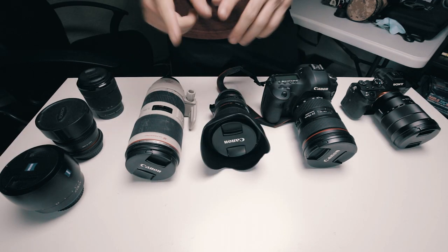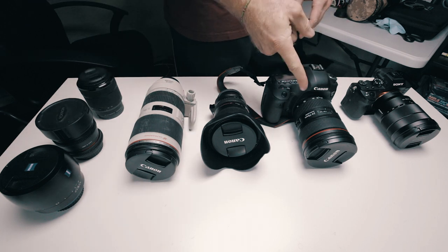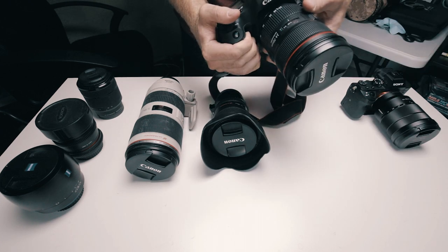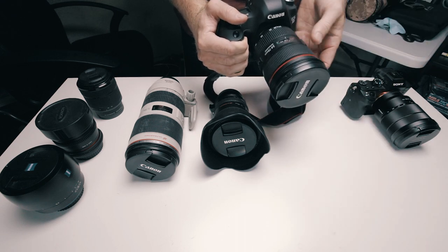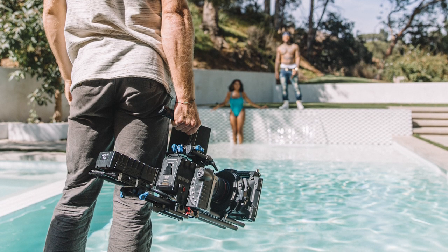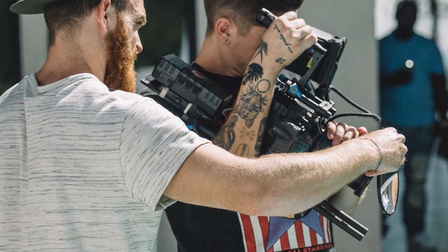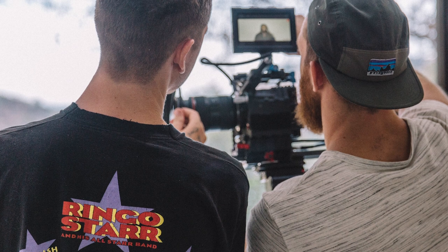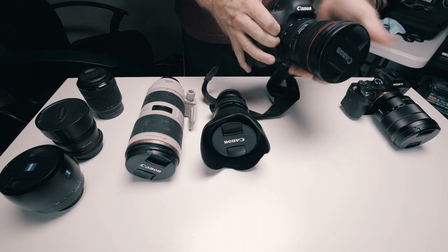If I could only pick one of these lenses, I'd probably have to go with my 24 to 70 Canon F2.8. I love this lens — it's a beast of a lens. It's the lens I probably use most for photography and videography. It's got a great focal range from 24 — you can go pretty wide and zoom into 70 and get some telephoto and really nice bokeh. It's an F2.8, so the F-stop is great. It's just a great lens — really sharp, well built. This is really my go-to lens.